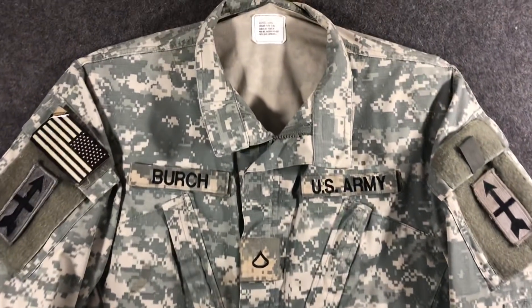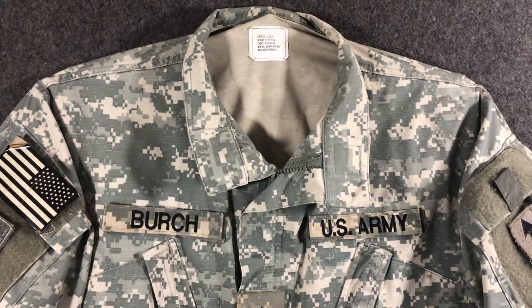All they did was pretty much take MARPAT, which ripped off CADPAT — the Canadian camouflage pattern — and go digital. So the Army's like, we want to do digital camouflage too. Instead of going with Multicam, they decided to invest probably billions of dollars in this bullshit.